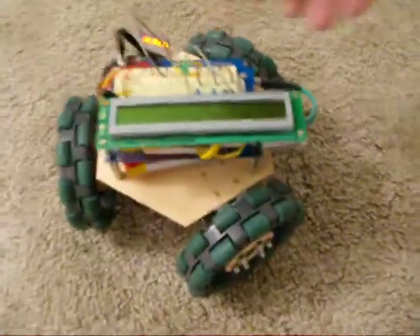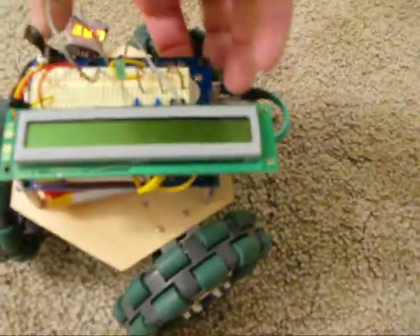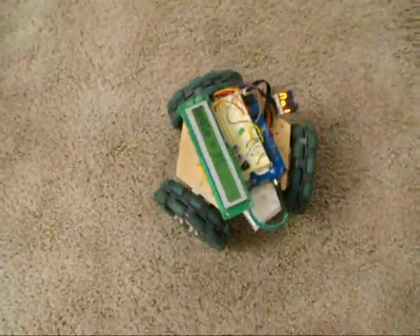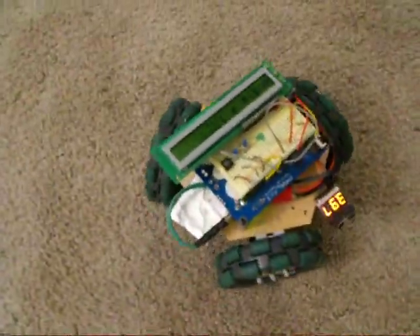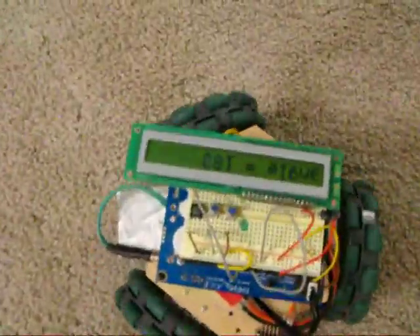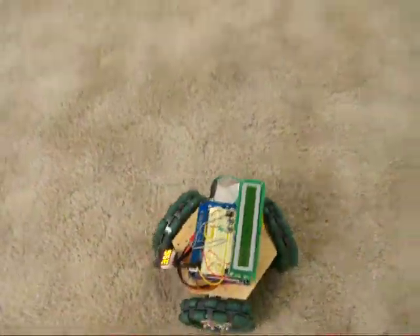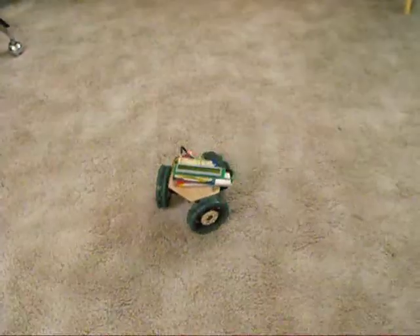Let's turn it on. And hopefully it will go in a reasonably straight line as it goes that direction right here. As you can see, it has the angle on the little LCD as it's spinning around. The heading is being adjusted as it rotates, and it's doing a pretty good job.